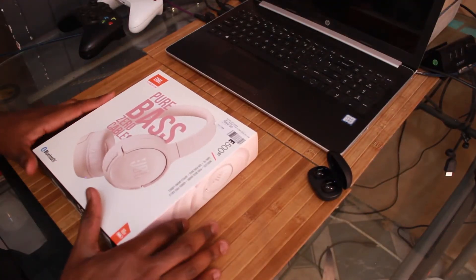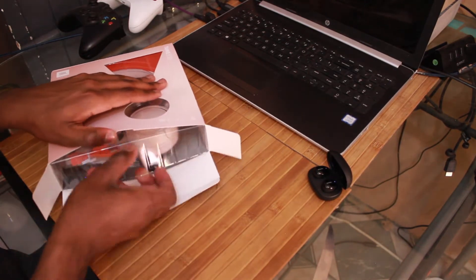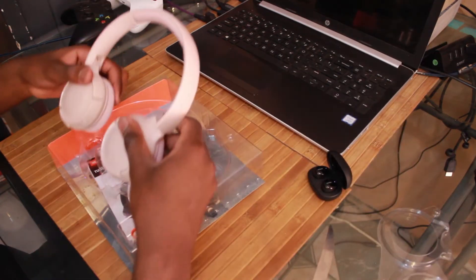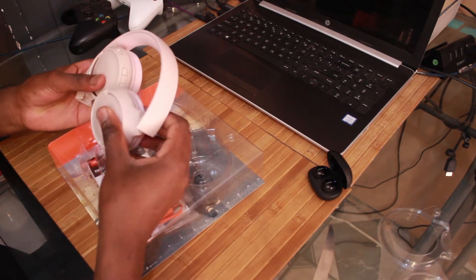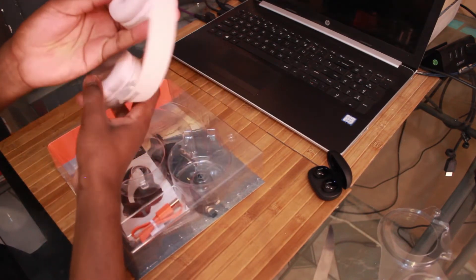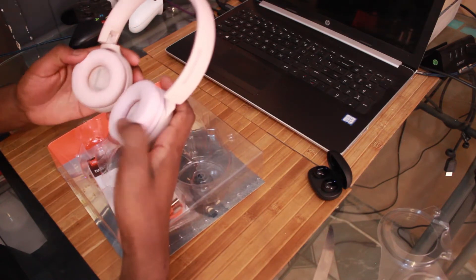Now I'm going to open up the JBL headphones. They swivel — are they collapsible? Yes, looks like they are collapsible, so you can put them in a bag easier. Very nice. Left, right — these look comfortable.